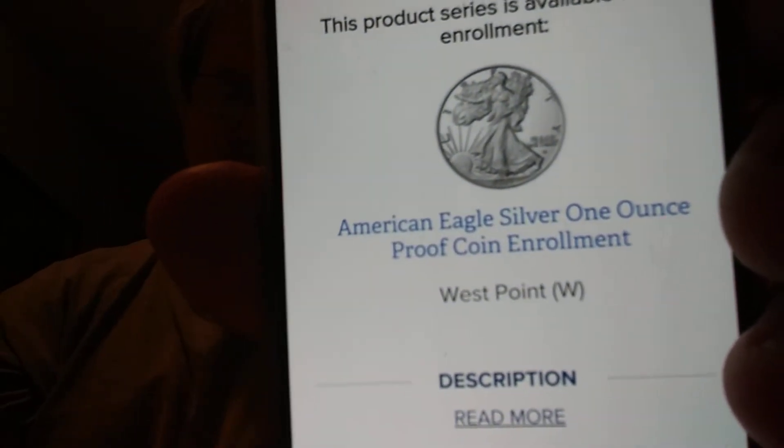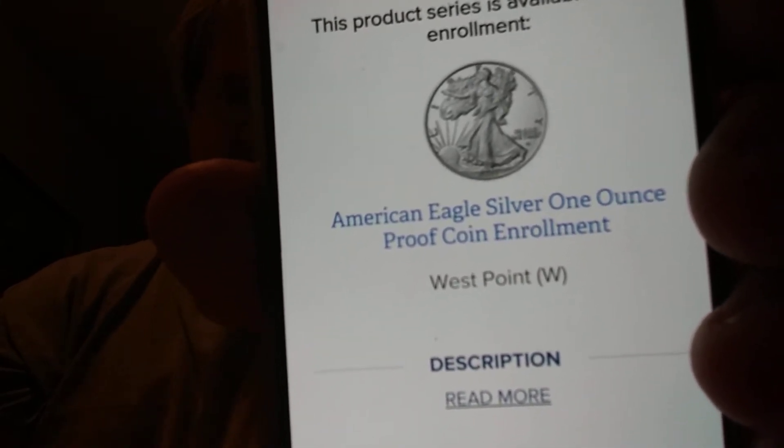I don't see any more enrollments over here. You want to go down to American Eagle one ounce coin and sign up for product enrollment so you get one when they come out. On July 1st, the other Morgan dollar will be on sale — I believe the one with the S mint mark. I lucked out and got the CC Morgan. July 1st, the Morgan with the S mint mark will be on sale. On June 1st — I mean June 7th — the Philadelphia mark and the Peace dollar will be on sale.